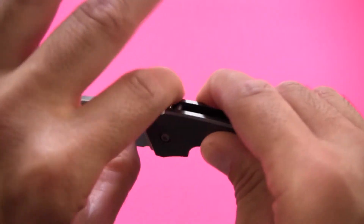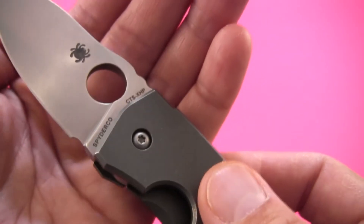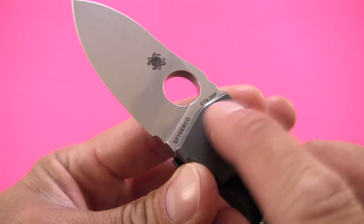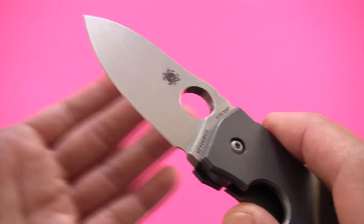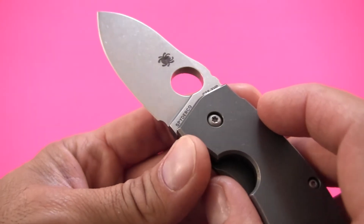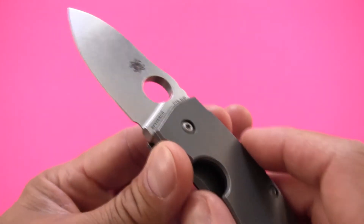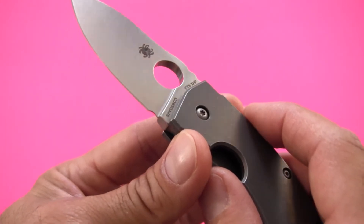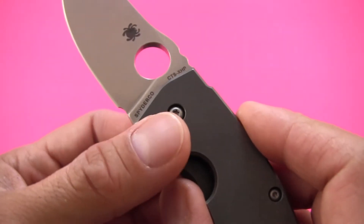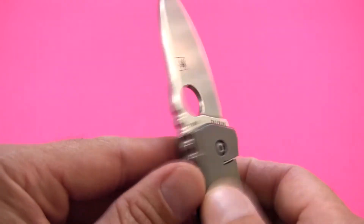Blade steel is the very popular CTS XHP steel from Carpenter Steel. Spyderco describes this — and from what I've read online others agree — as having overall strength and similar properties to D2 steel, which is a tool steel. Now D2 is almost stainless, with some corrosive properties that keep it from being a true stainless steel, and it's actually one of my favorite steels. CTS XHP is supposed to give you the same general properties as D2, but in an actual true stainless steel — so much more corrosion resistant.